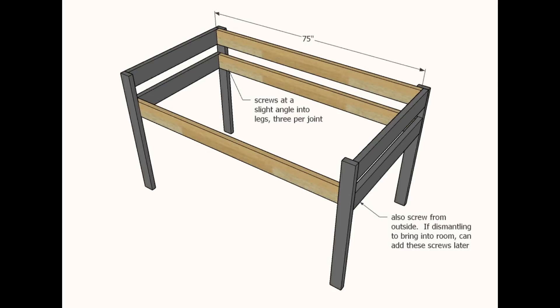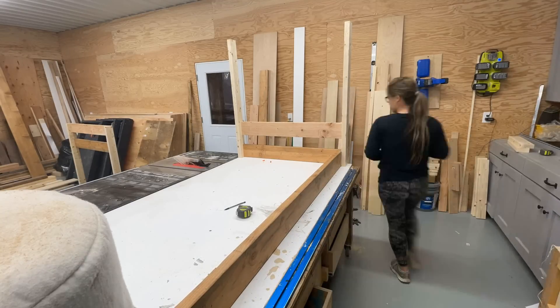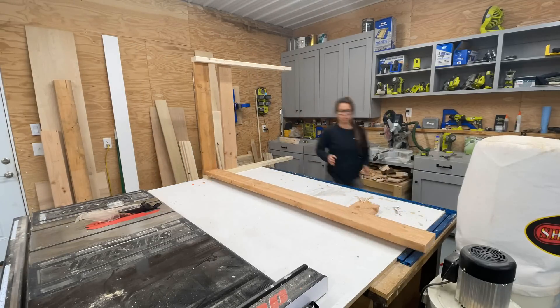I built two identical ends, and now I'm going to attach them together with longer two-by-sixes that are 75 inches long. I'm attaching at two points — from the outside and then from the inside of the leg, at a slight angle.